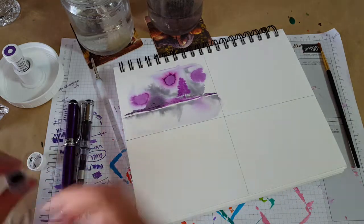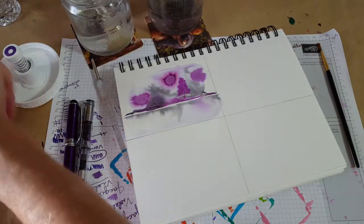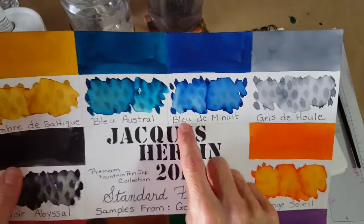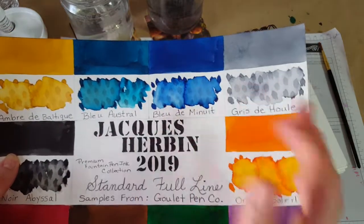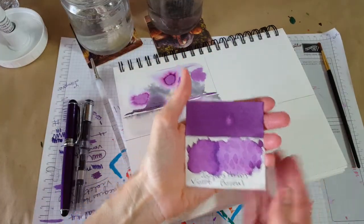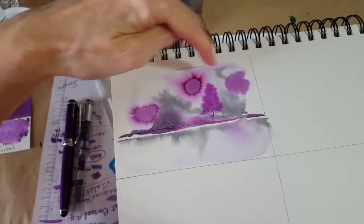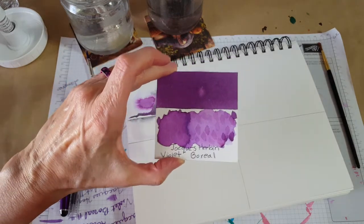I think I better end because my camera's likely to cut me off — I had a bad experience the other day where it said 'files too full.' What's next is really exciting: it will be the last one in this series, the Blue Menu, a bright blue with a lot of comparisons since I'm working with a whole blue inky desk. Let me know what you thought of today's and how Violet Boreal fits into your view of purple. Thanks so much for being here — bye for now!